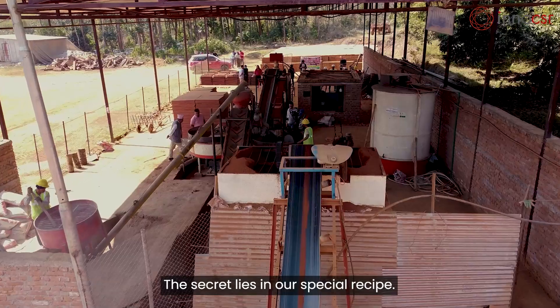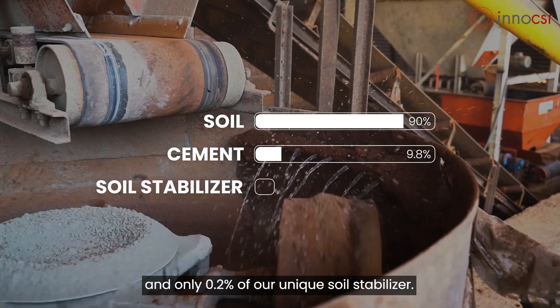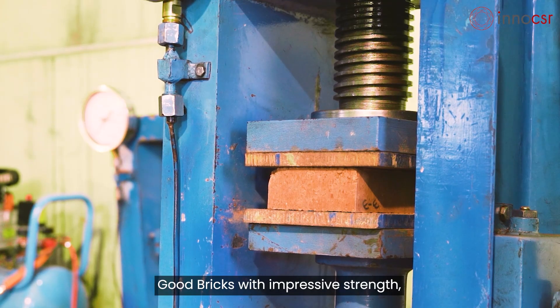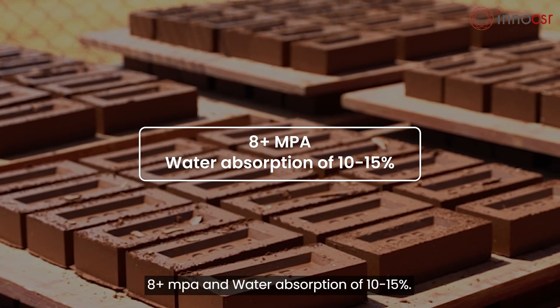The secret lies in our special recipe: we mix 90 percent soil, 9.8 percent cement, and only 0.2 percent of our unique soil stabilizer. The result is good bricks with impressive strength — 8+ MPa — and water absorption of 10 to 15 percent.